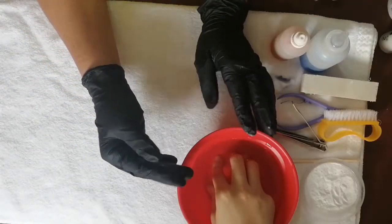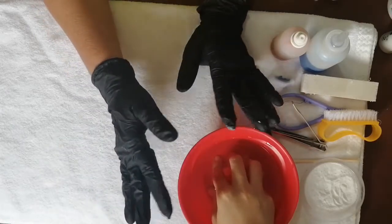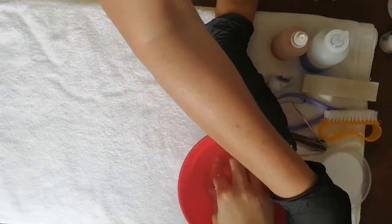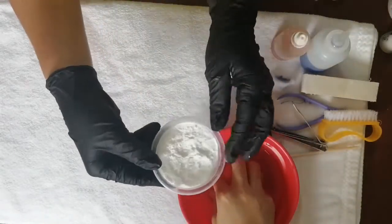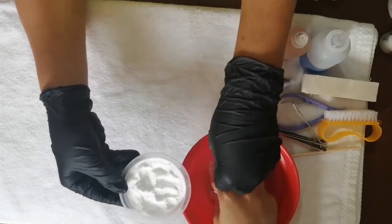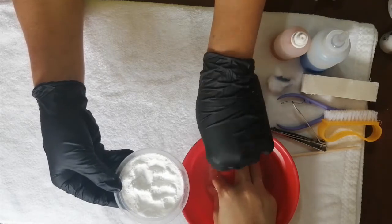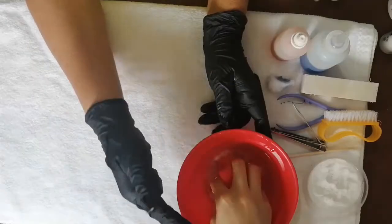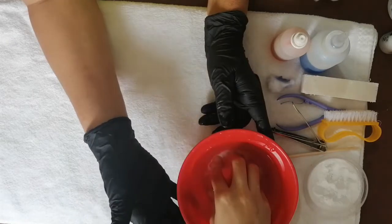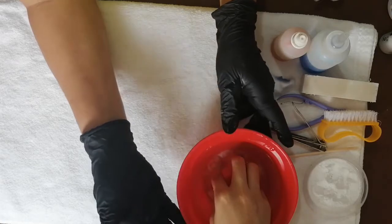También les voy a dar otro tip. Hay mucha gente que usa shampoo para hidratar las manos de nuestra clienta, pero yo uso bicarbonato de sodio para hidratar un poco más la piel de nuestra cliente y que sea un poco más rápido el proceso de hidratación y exfoliación de la mano. Mientras esta mano se hidrata, yo le pongo 10 o 15 minutos, y vamos a hacer el mismo procedimiento con la otra mano.